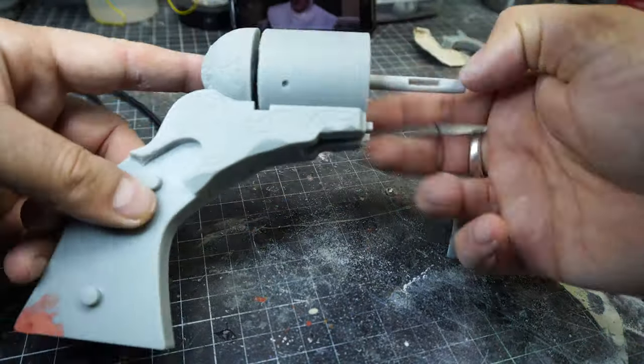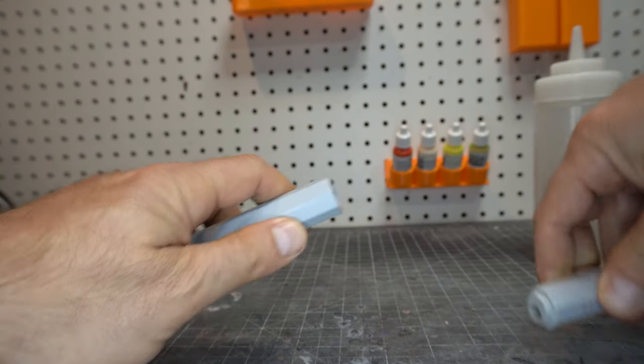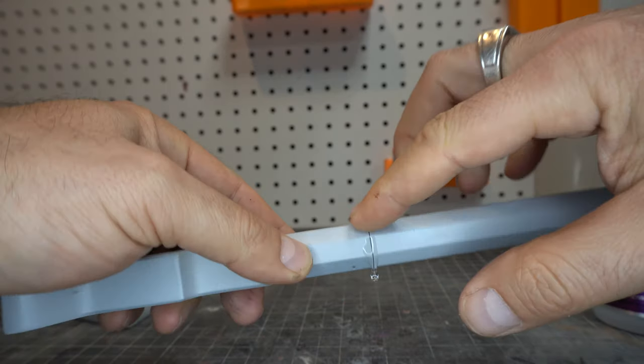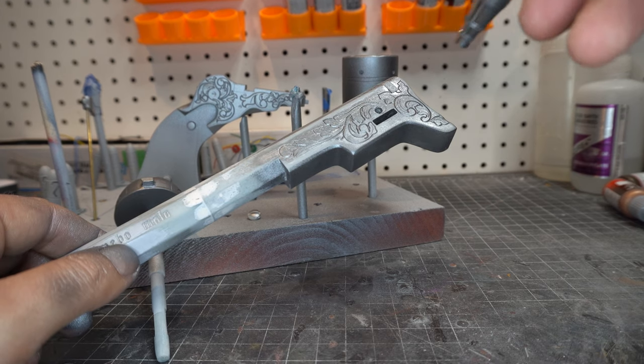I'm going to do one more dry fit to make sure I've sanded everything just right and that it all fits together. This barrel came in two pieces because I wanted to print it on my Elegoo Mars. Of course I used too much glue and now it's time to Bondo it, sand it, and paint.